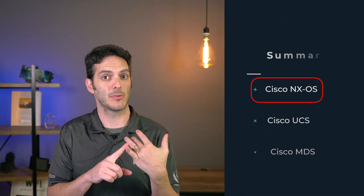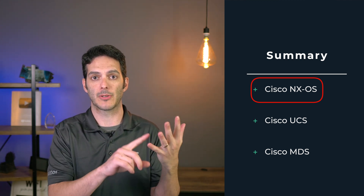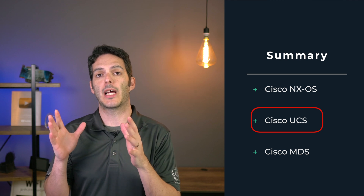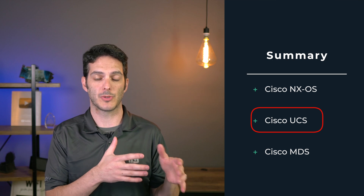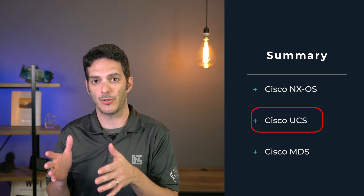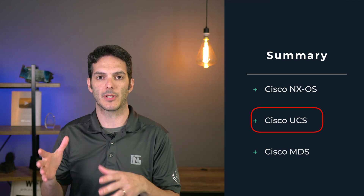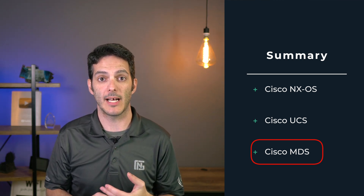In addition to the hardware you're going to need to know, you're also going to need to understand how the operating systems work. You'll be dealing with a couple of different OSes — Nexus, which is a different operating system from Cisco IOS on the routers and switches, and also UCS OS. UCS OS came from SanOS, the old data center operating system that has been migrated into UCS, and that's going to be the OS that runs your servers and multi-layer director switches, your MDS.